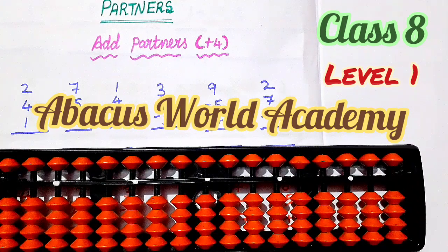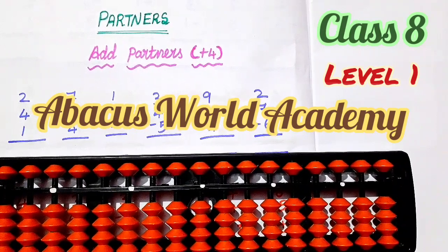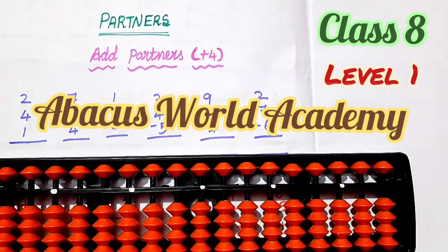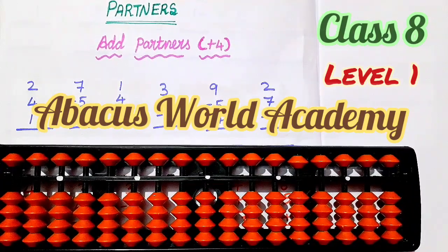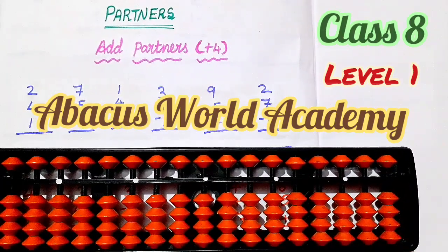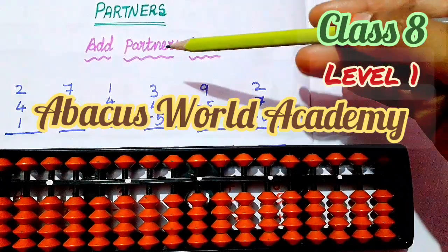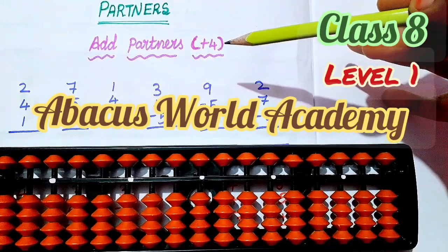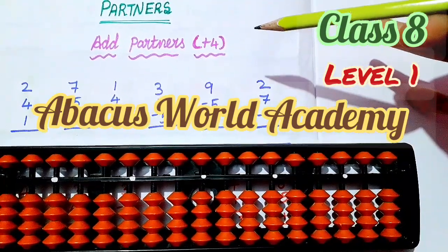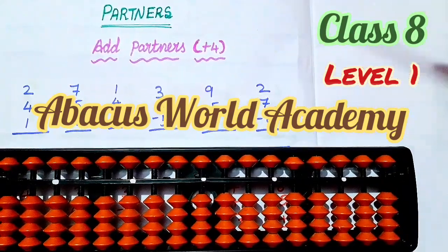Hi my dear kids, welcome to our channel Abacus Old Academy. Now we are going to see partners. Our new topic is partners. In class 7 we are going to see partners. Add partners plus 4 — so plus 4, you can add partners.